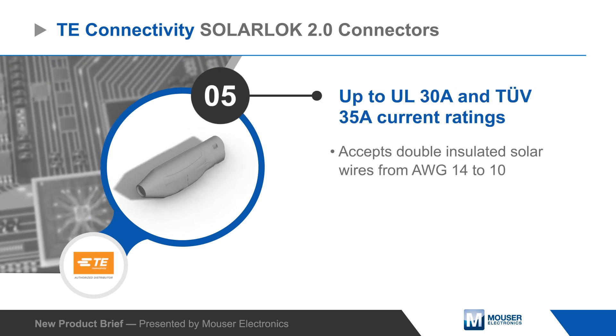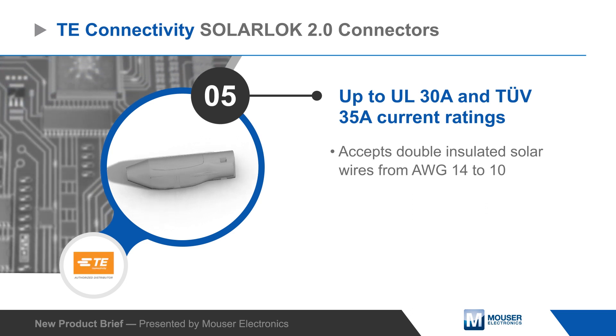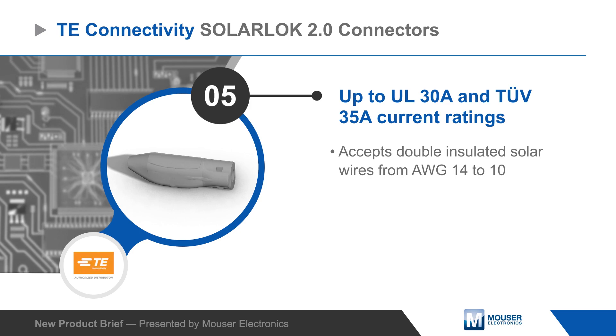The connectors are offered in male and female versions that are rated for currents up to 35 amps, and they can accept double insulated solar wires from AWG 14 to 10.